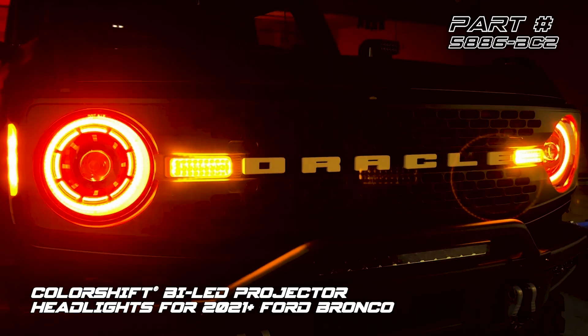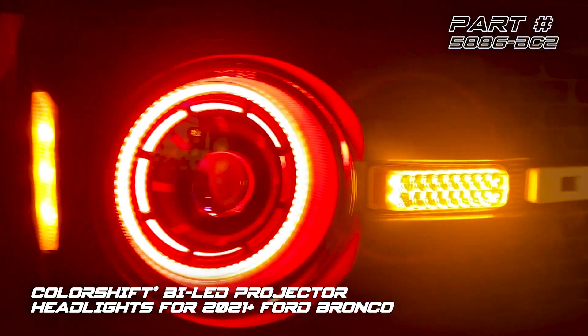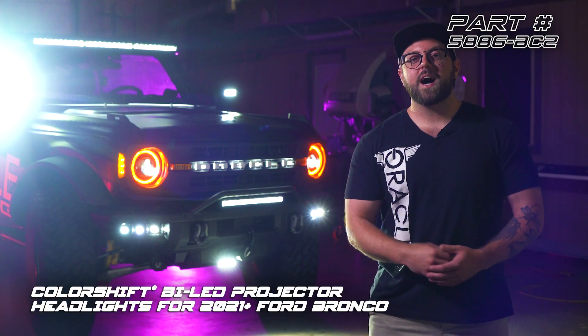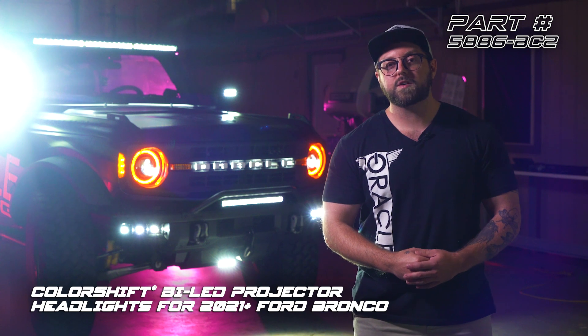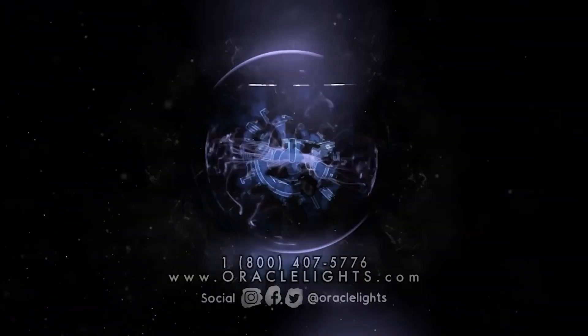These headlights are extremely easy to install and are also a great way to add that signature Oracle Lighting style while keeping a more traditional look for your Bronco. As you can see behind me, we have a ton of cool new products on the way for the Bronco, so be sure to check out oraclelights.com to stay updated.